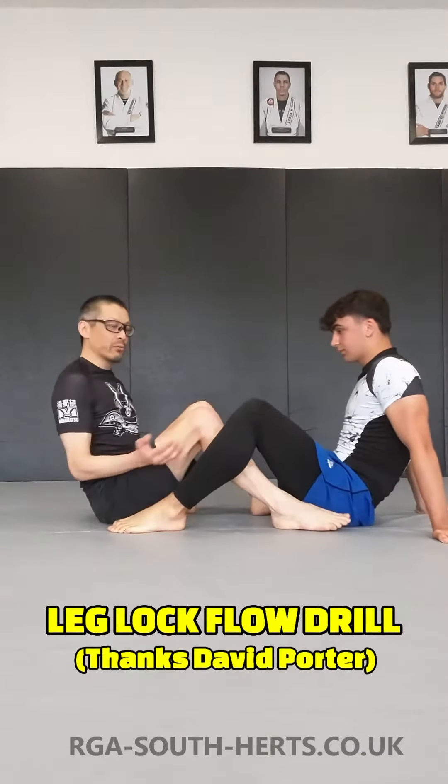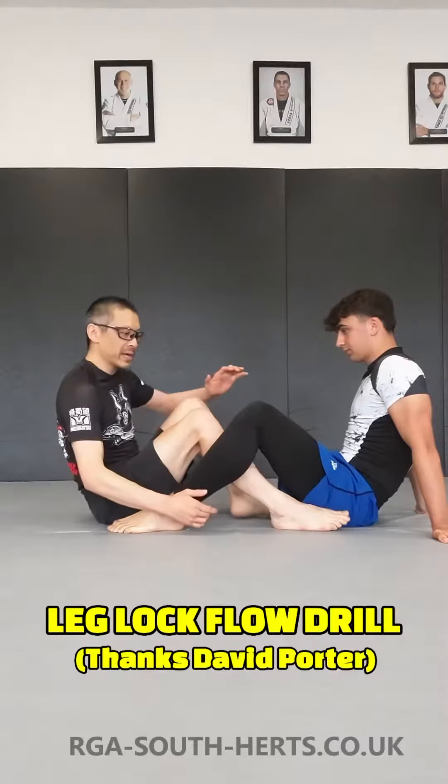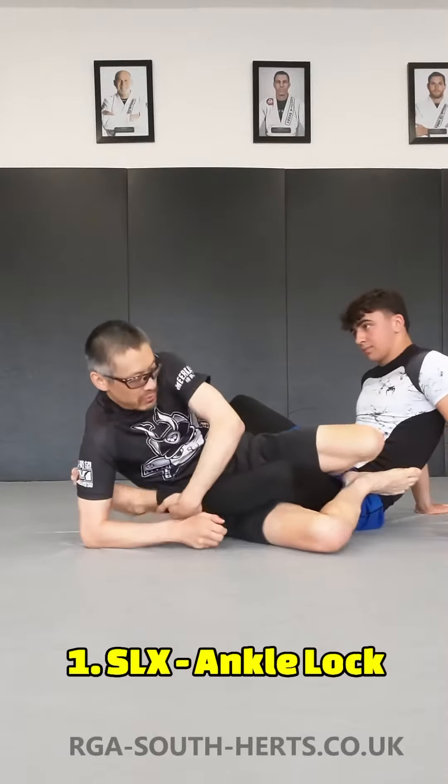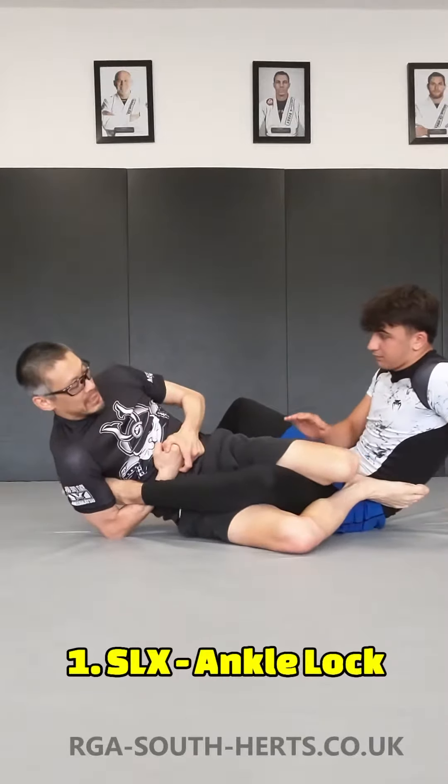So as ever, the attacker will always have his legs on the inside. We're going to pick one leg for the first technique, which is the single leg. We're going to work a straight ankle lock from here until we get the tap.